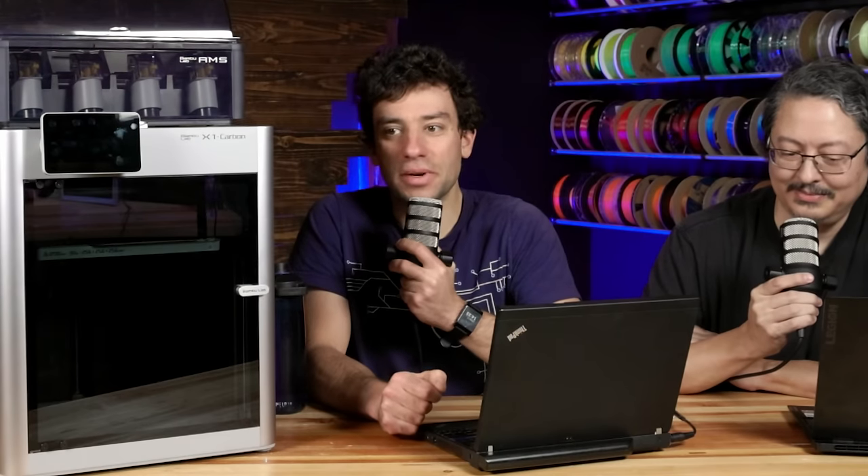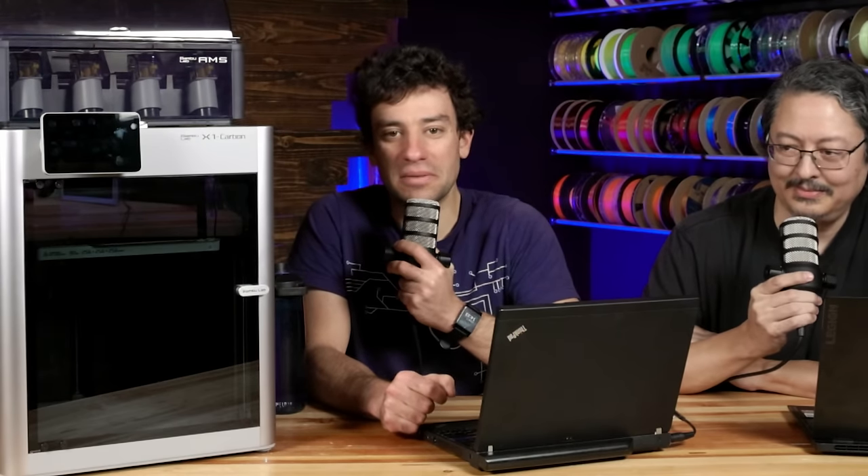I live down in Mountain View, California. And my name is Dan. I'm actually local to Joel, and I work at a local company.